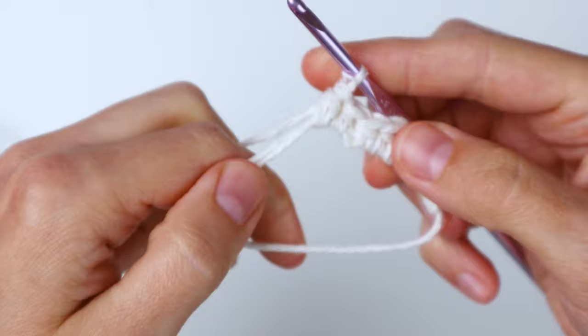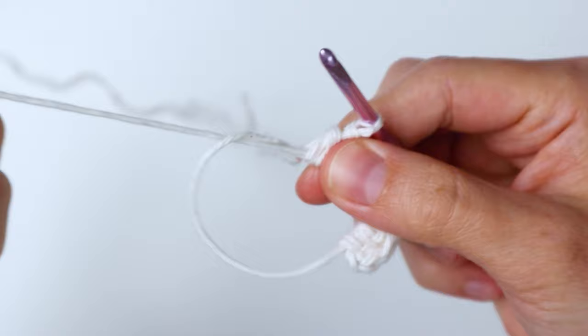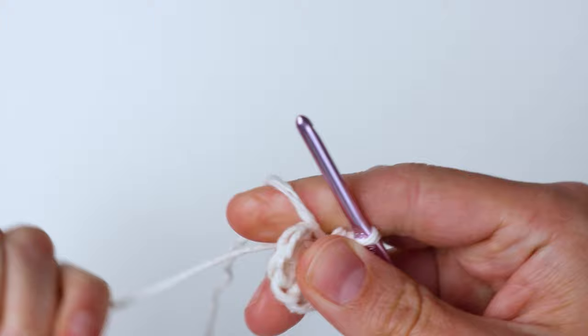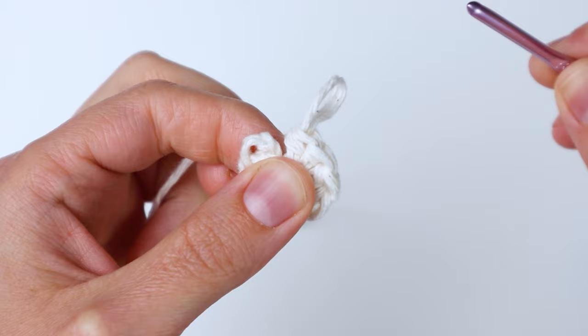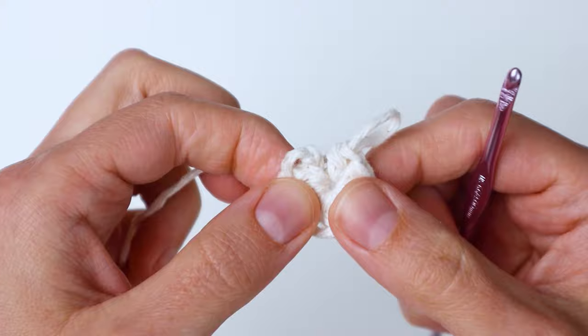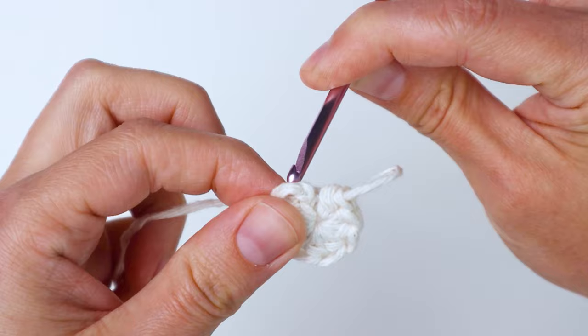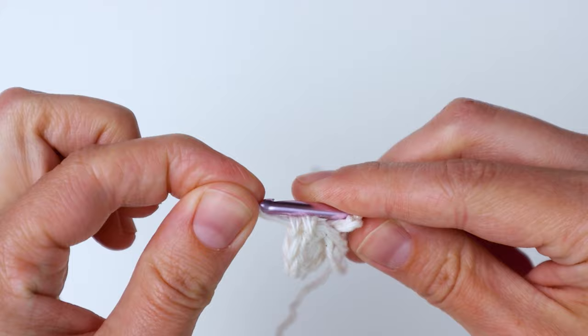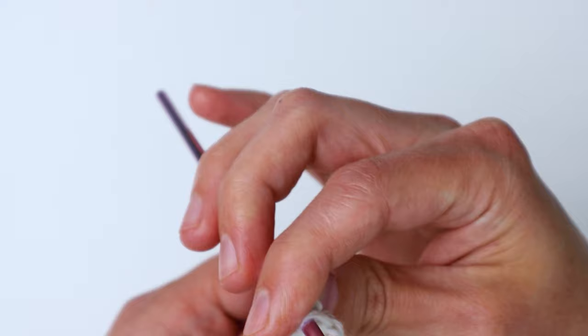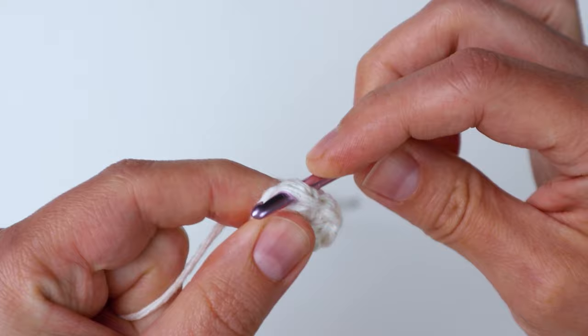Once you get eight half double crochets in your ring, pull that short end to cinch the hole closed — pull it really well so it goes all the way through. Now we're going to do a special join. Pull the loop up big and take your hook out, then insert your hook into the first half double crochet you made from the back. Take that long loop, bring it around the front and onto your hook, and pull on your yarn to tighten that loop up a little bit.